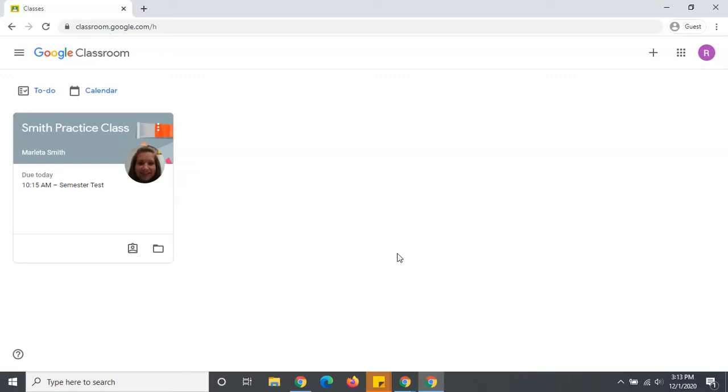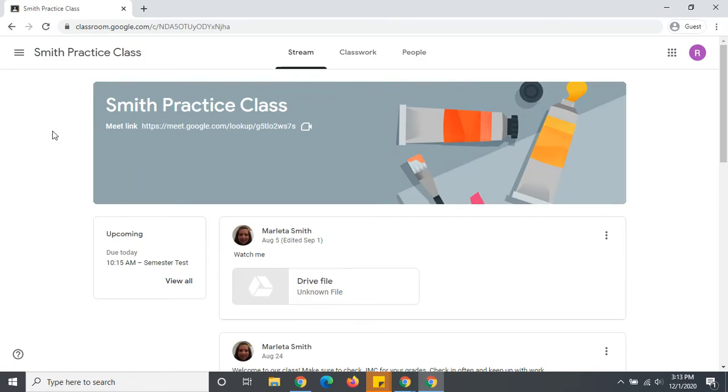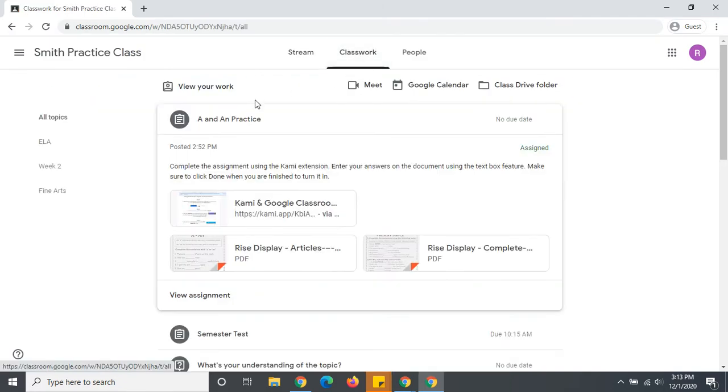From the student perspective, this is what they would see as they are completing their CAMI assignment. They will go to the class with the assignment, classwork, find the homework, and you can see that they have their two documents.